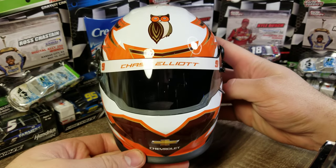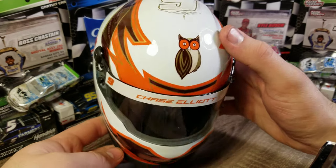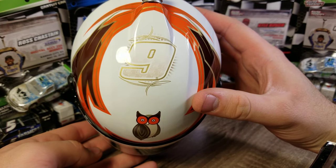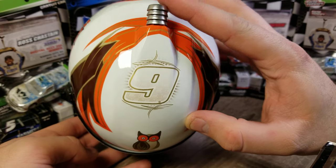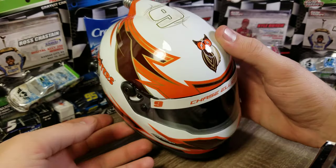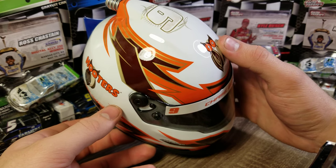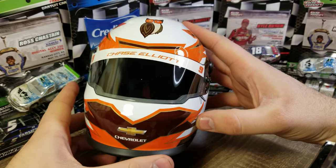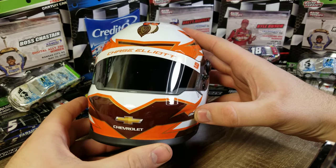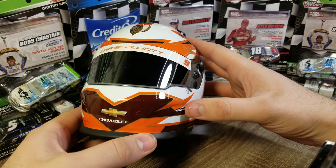On the front of the helmet we've got the Chevy bow tie, Chase Elliott up on the banner, and the Hooters owl up here. Number nine way up on the top with the Chase Elliott emblems, and the hose for air. You can see the white, brown, and orange with a little bit of gold trim for the Hooters helmet. It does have a smoke tint on the visor — not ghost, just a smoke tint.